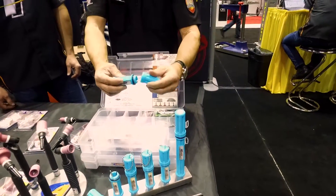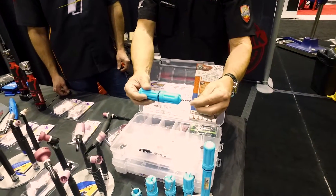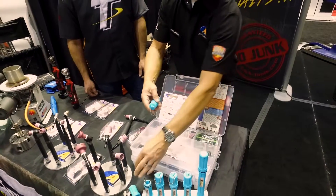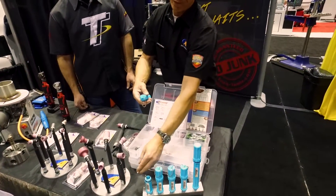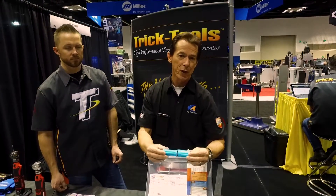The small stubby unit has the same magnet and same heavy-duty o-ring. It comes with a little leash chain on it so you can put it on your belt loop. You can attach a collet body wrench to it or your keys, whatever you want to do. So ArcSaber, available at Trick Tools.